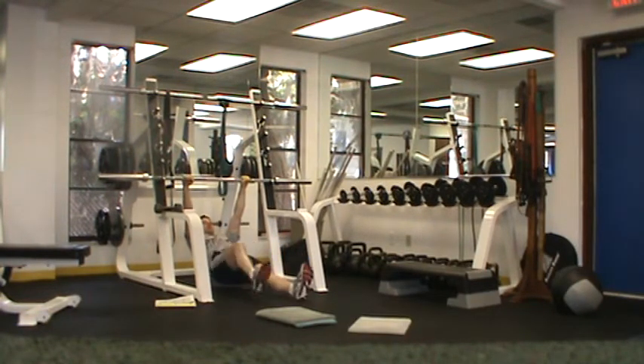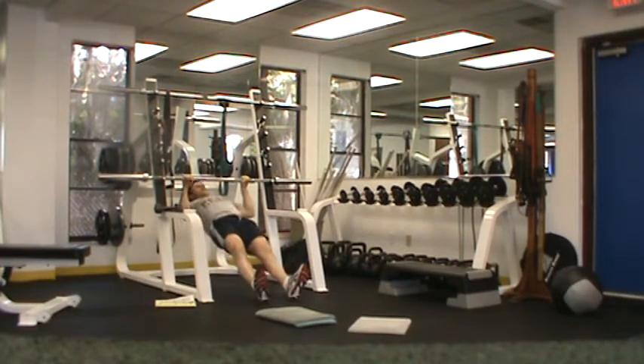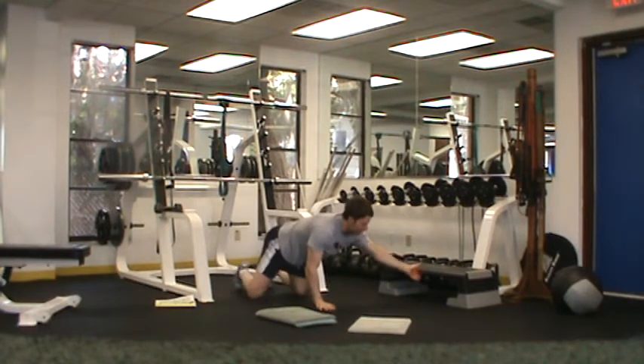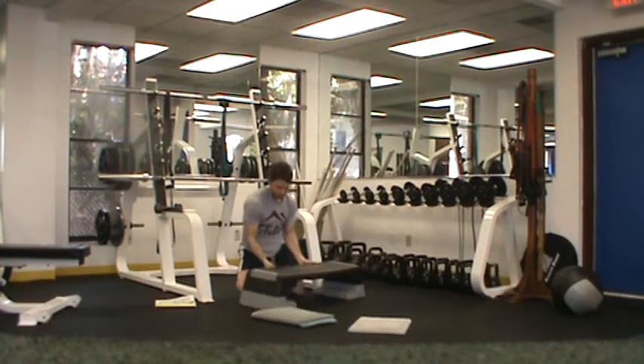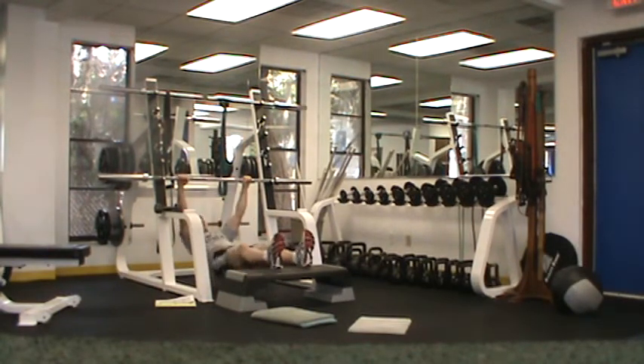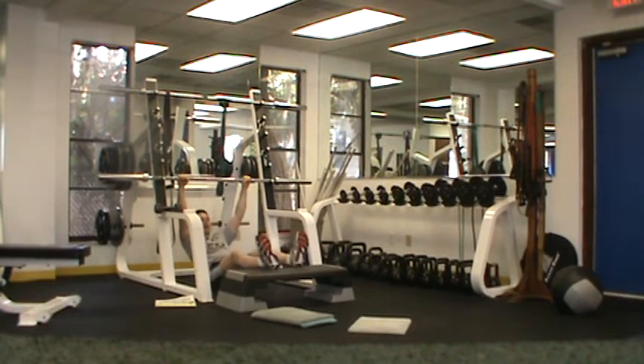If you're able to do that with your knees bent, I want you to straighten your legs out, pause at the top, and come back down. I'm looking for five. And if you can do that, the ultimate progression would be feet up on a box or a bench — same rules apply. Chest to the bar, pause. I'm looking for five.